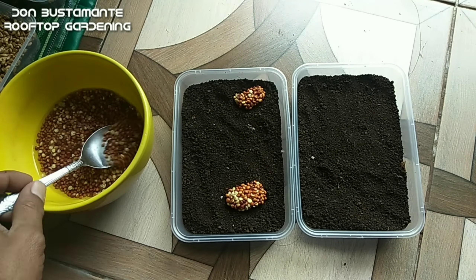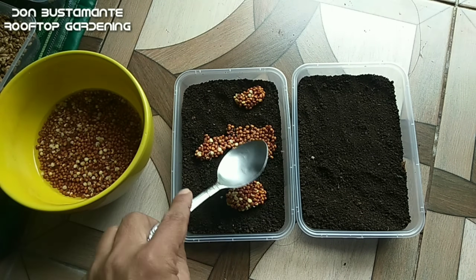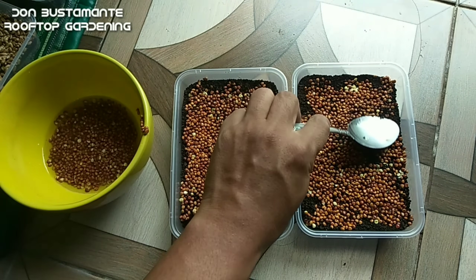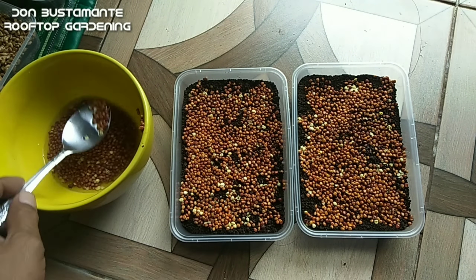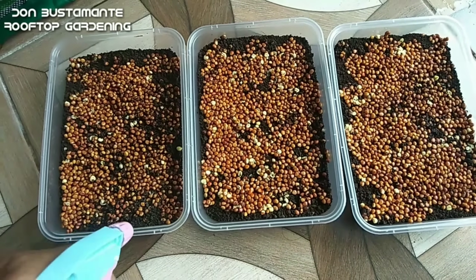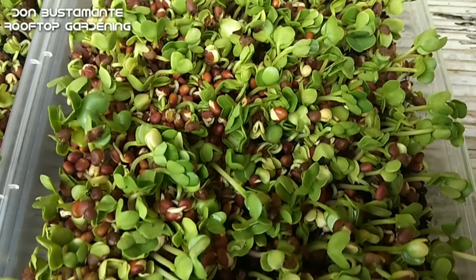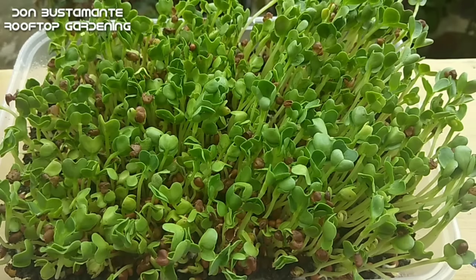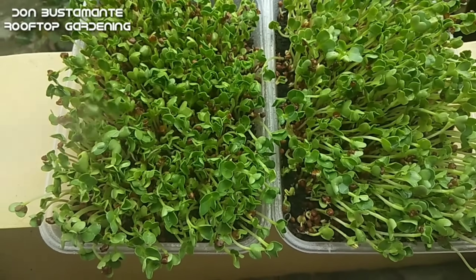Pagkatapos ay maglagay ng potting mix sa isang tray na may kapal na isang pulgada. Ilagay ng pantay ang mga buto sa ibabaw. Ito ay maaaring ilagay sa isang lugar na may pinagmumulan ng liwanag — halimbawa ay malapit sa bintana o pintuan. Panatilihin ang moisture ng lupa o kung kinakailangan ay mag-spray ng tubig dalawang beses sa isang araw. At pagkalipas ng tatlong araw, ang mga buto ay tutubo na. At habang hinihintay na maani ay panatilihin ang moisture ng lupa at mag-spray ng tubig araw-araw.